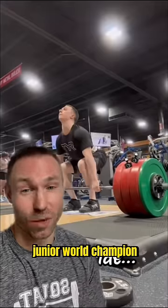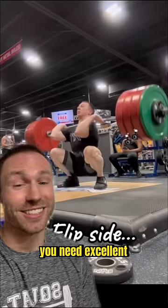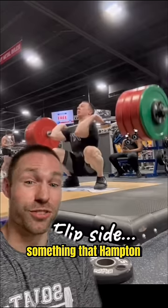Hampton Morris is a junior world champion Olympic weightlifter from the United States, known for some impressive lifts. To be great at the Olympic lifts, you need excellent squat mobility. Let me show you something that Hampton uses to warm up.